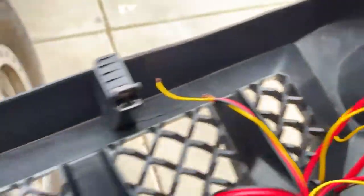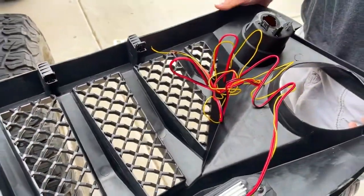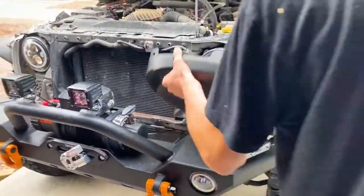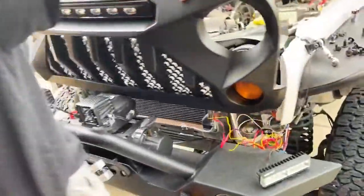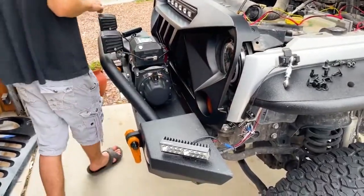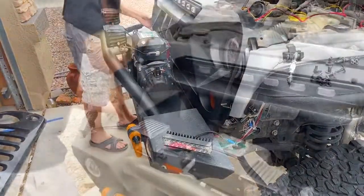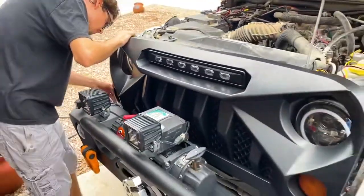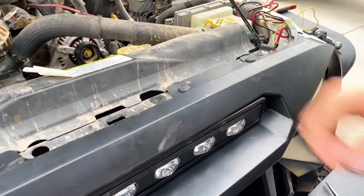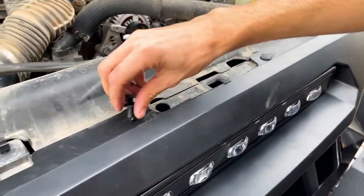With all of the press clips installed and the wire unwound, we're ready to put the grill into place. With the grill in place and all the bottom fasteners snapped in, you can put the top fasteners in and it is fully attached.